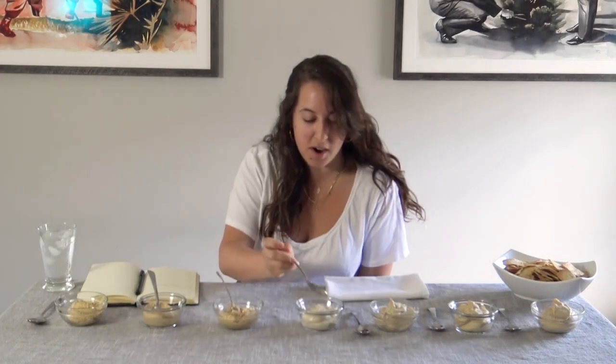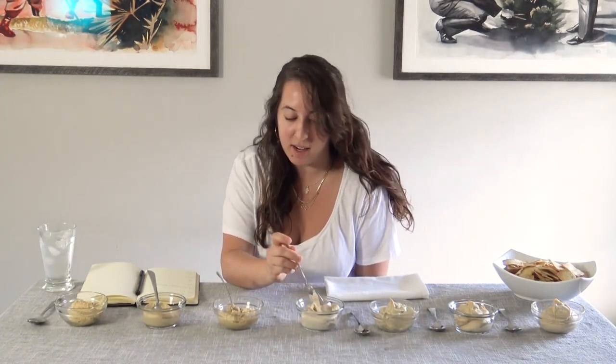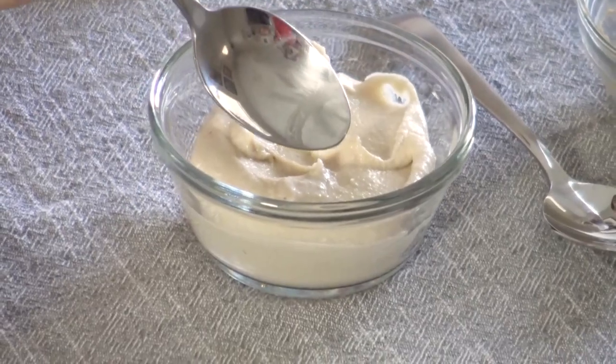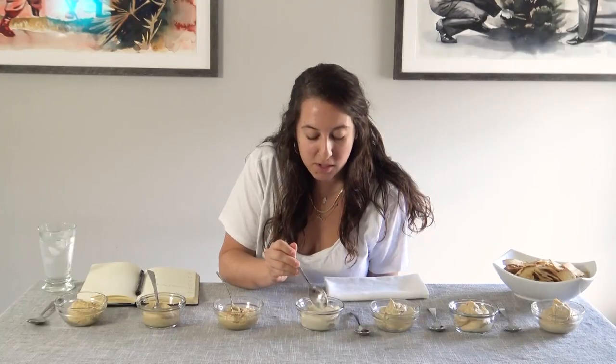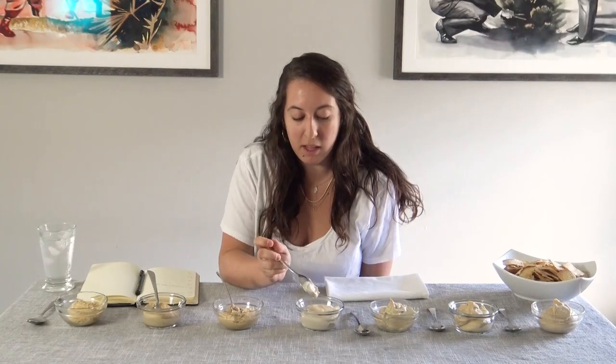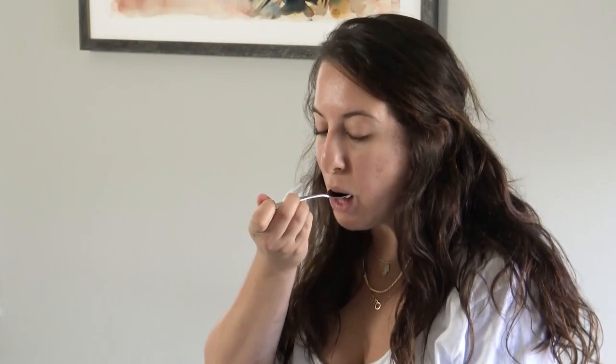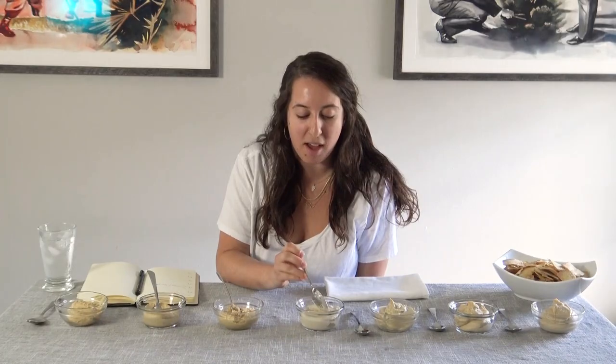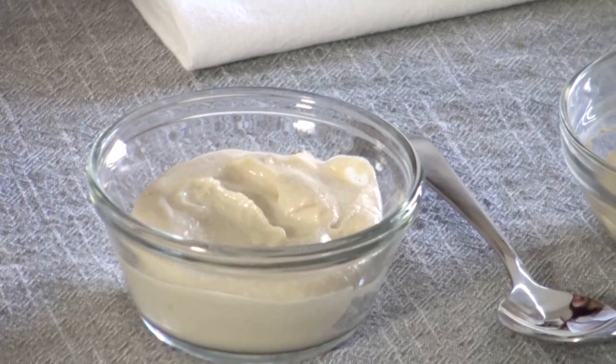Number four — it's very, very white, very creamy. This looks kind of similar to the way I make hummus. Definitely has a lot of tahini just by looking at it. Pretty good. Heavy on the tahini like I thought. Almost has like a peanut butter flavor and texture. Really tart.